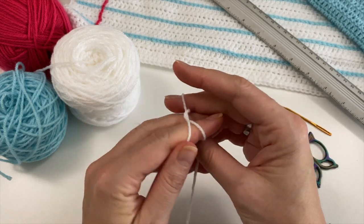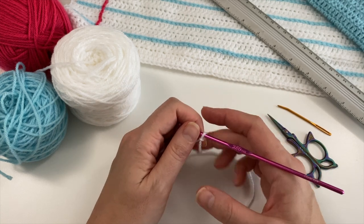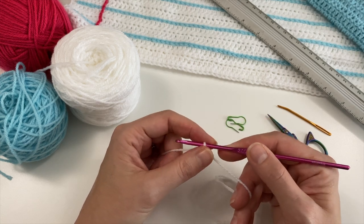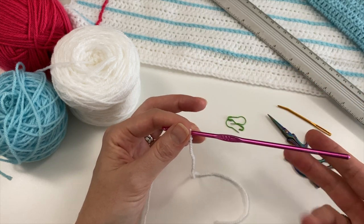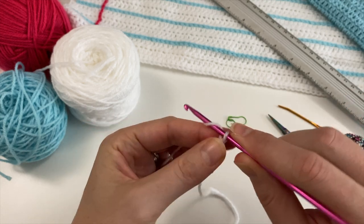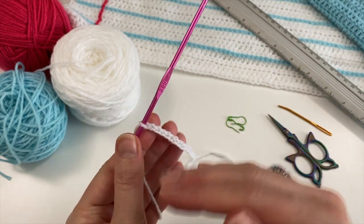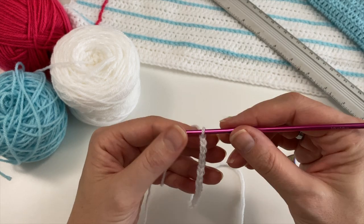I'm making this for Leila's bed, so I'm making a slip knot, inserting my hook, and I'm going to chain 80. If you're making this for anything else - a cushion, a single bed, whatever - measure your width and chain to that measurement. It doesn't matter how many chains you've got because we're just making basically a white blanket. I'm going to chain a smaller amount here so I can show you how to achieve very straight edges.